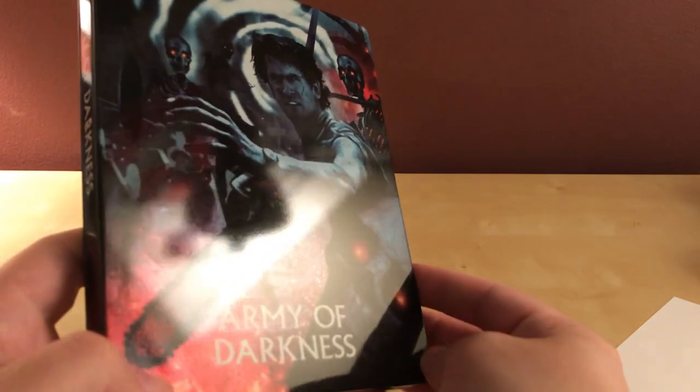So I decided just to wait on this and just get the steelbook. Looking at the artwork — oh, is there a dent there? That's lame. Not that bad though, I guess, considering the ones I've seen in the past like that Taken steelbook — Jesus Christ.